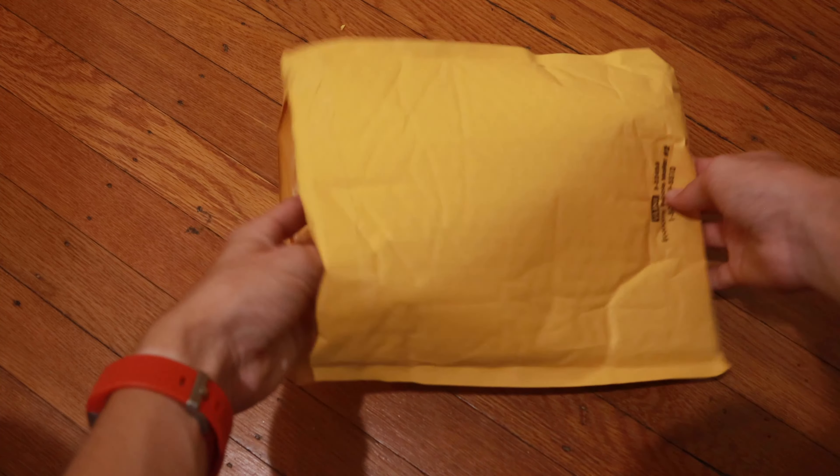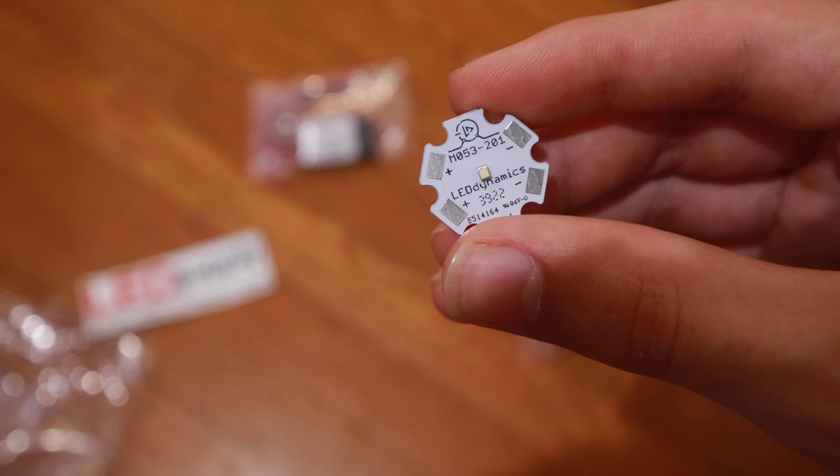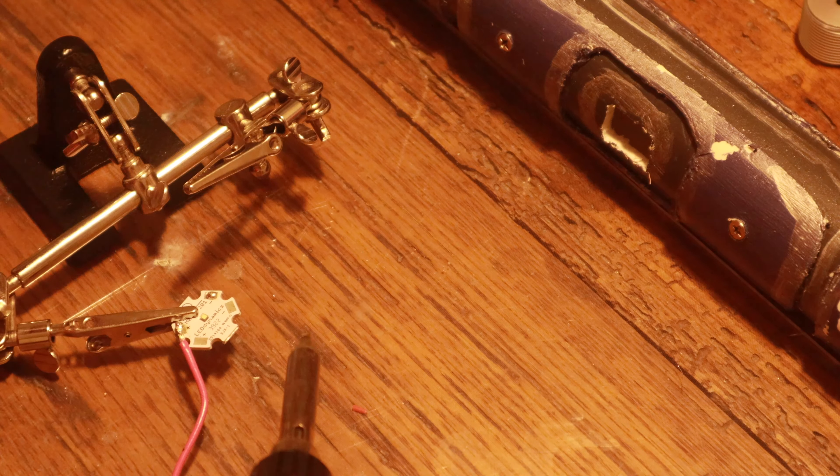The package is here! Let's open it up and see what we've got. It's actually very nicely packaged, with each item in its own bubble-wrapped baggie, which is important for delicate things like the LED and the lens. Now let's put it together.